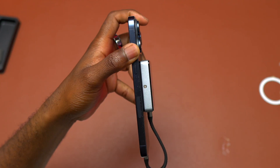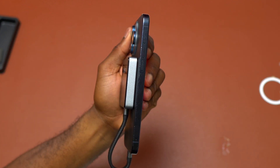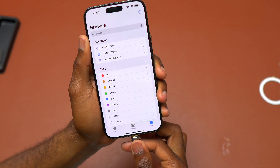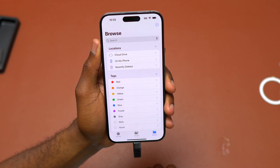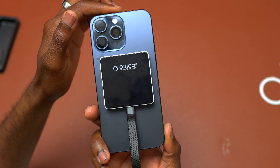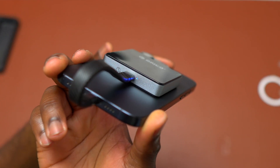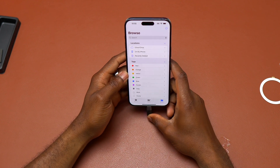Here is my iPhone 15 Pro Max with the Orico Magnetic M2 SSD on the back. As you can see, it is really snug — it doesn't move. This is ideal for doing things on the go. I do have other SSDs but they are either too big or the same size, and they all have one thing in common: they do not have MagSafe or a magnet on the back to attach the SSD to the iPhone.